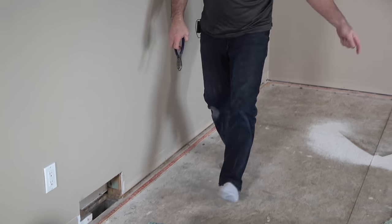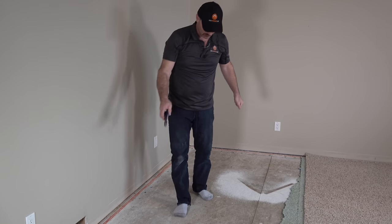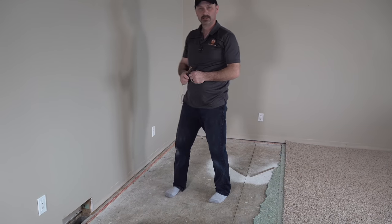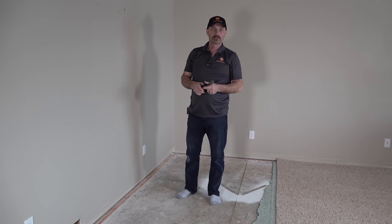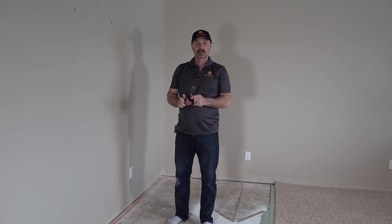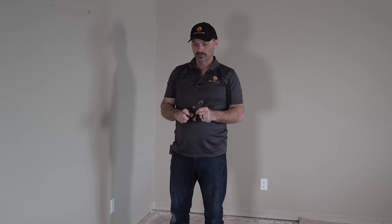Generally it'll just be the perimeter and the edges, but you might have the odd one out here in the middle — it doesn't look like this one does. So it's a pretty simple DIY thing to do. If you're having new flooring put in, this might be something you can tackle on your own to save a little bit of money and have it ready for the floor layers when they get here.